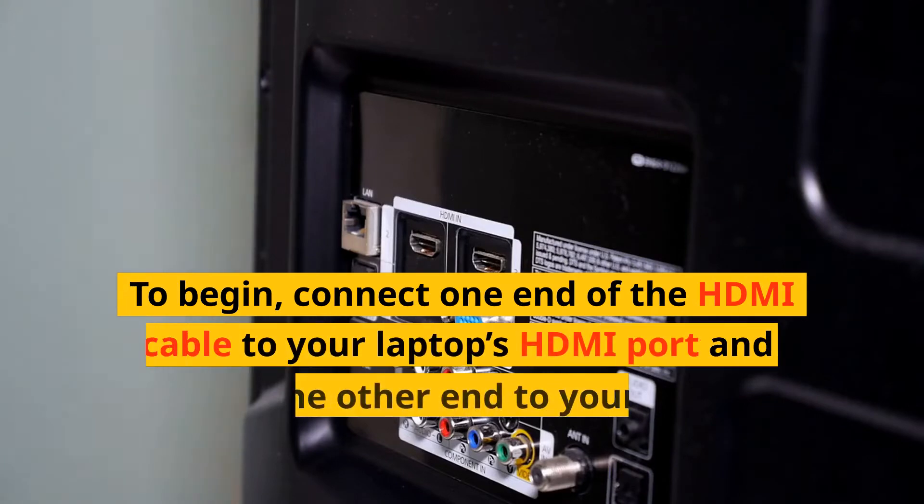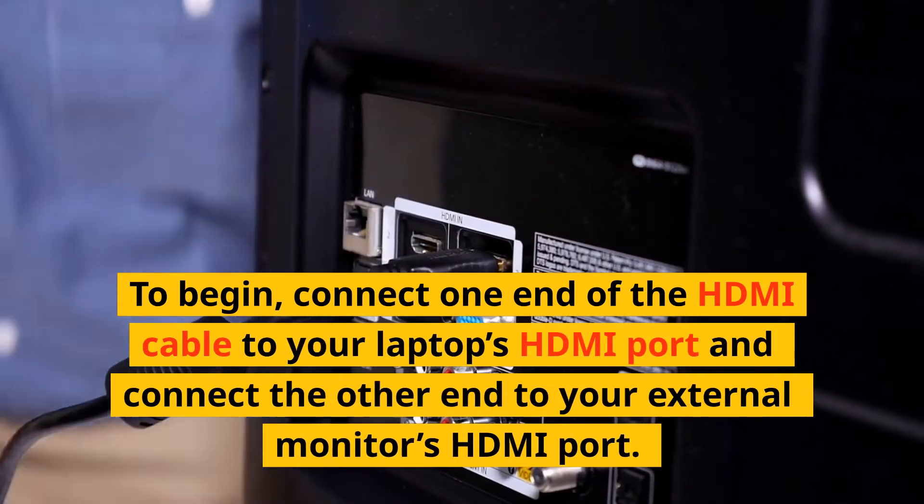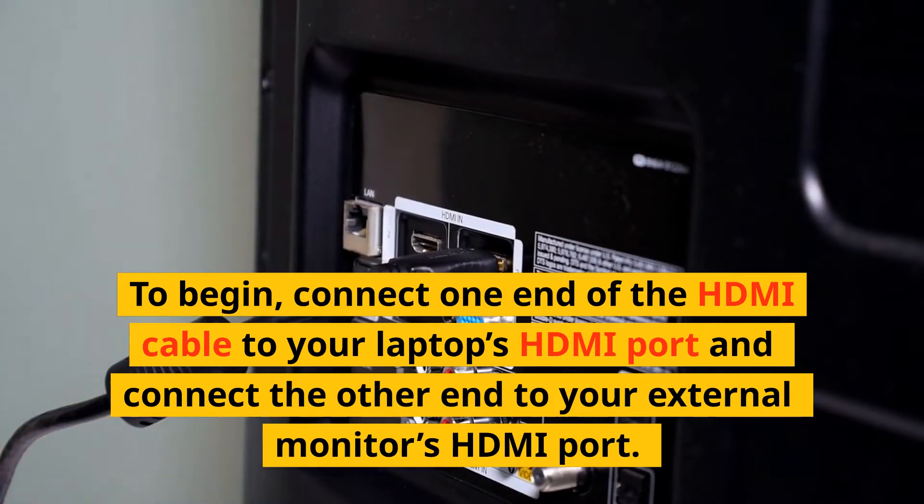To begin, connect one end of the HDMI cable to your laptop's HDMI port and connect the other end to your external monitor's HDMI port.